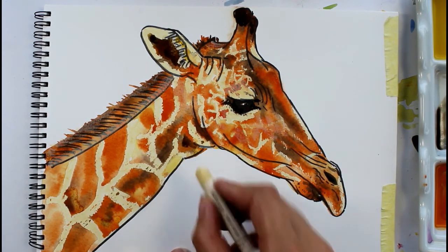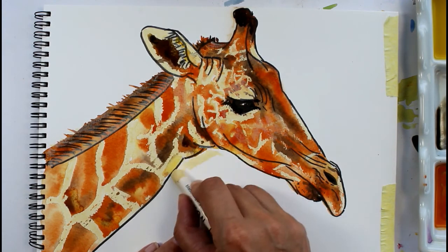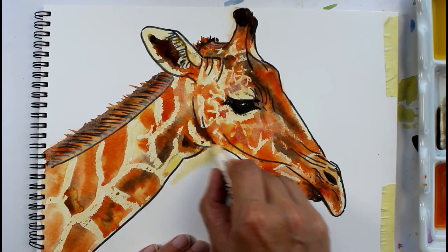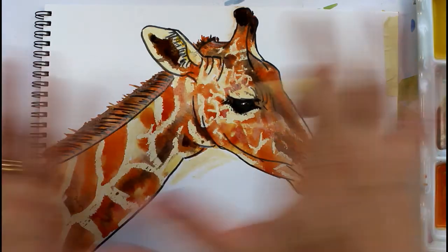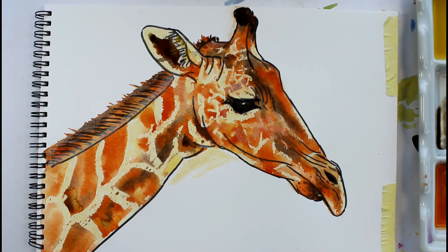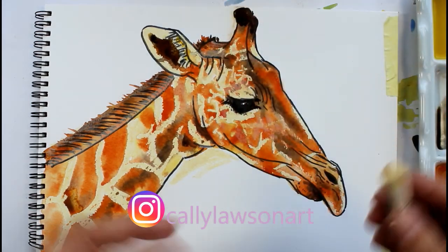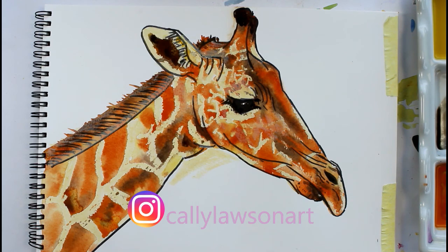I'm not going to do a background but if you wanted to, you could do something quite natural — some greens to make him look like he was outside rather than in a zoo. Or a nice sunset would work, as if he was in a desert setting with some pinks and things. I might carry on and do that — we'll see. I hope that's given you some ideas for having a go at drawing animals you perhaps haven't tried before. Like I said, I've never tried a giraffe before and I've quite enjoyed it — they've got a lovely kind eye; they're a nice animal to have a go at. Thank you very much for watching and I'll see you again soon, bye for now.